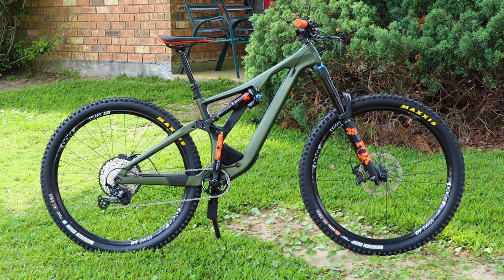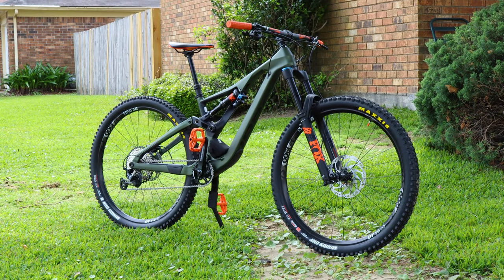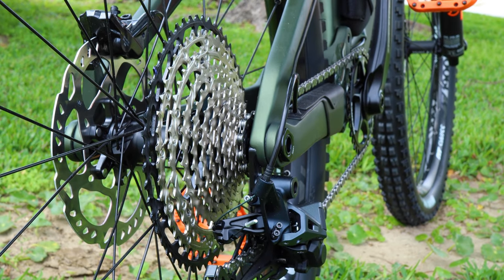Overall, I'm very impressed by Orbea's take on the all-mountain enduro category with their Rayon. It's a type of bike that has solid, no-compromise spec that will do its job time and time again, providing an enjoyable and memorable experience for its owner.